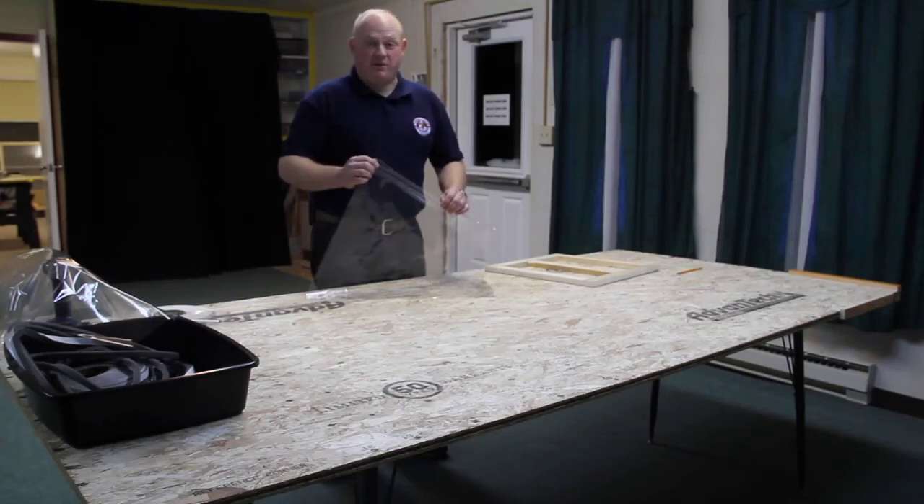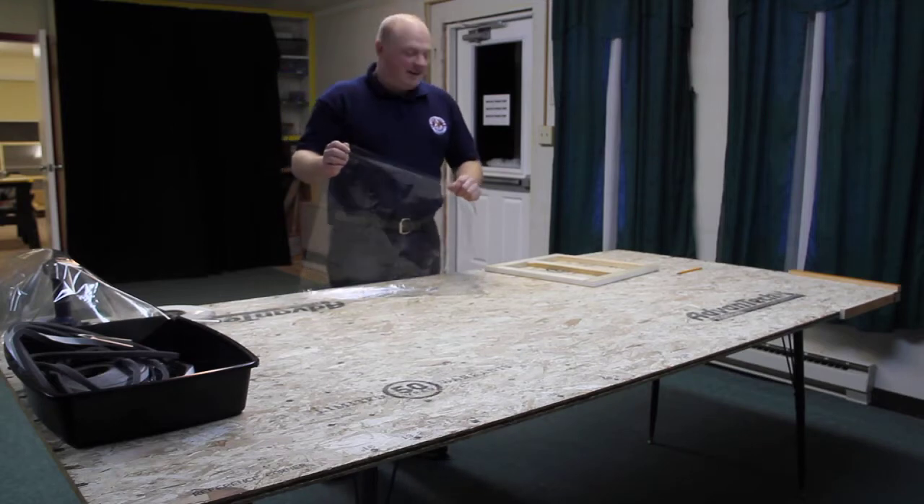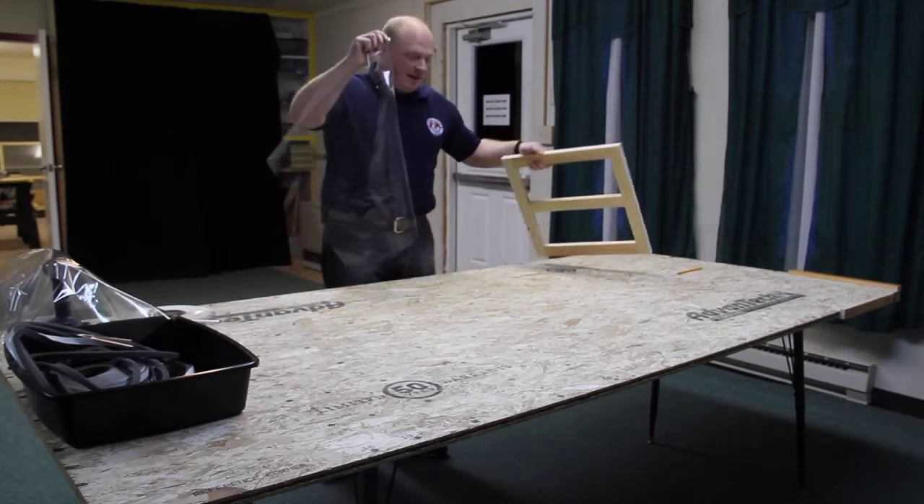Hi, Chris Bairstow back with lesson number six on building your storm panel insert. The next step is to apply both sides of the frame with this heat shrink plastic.